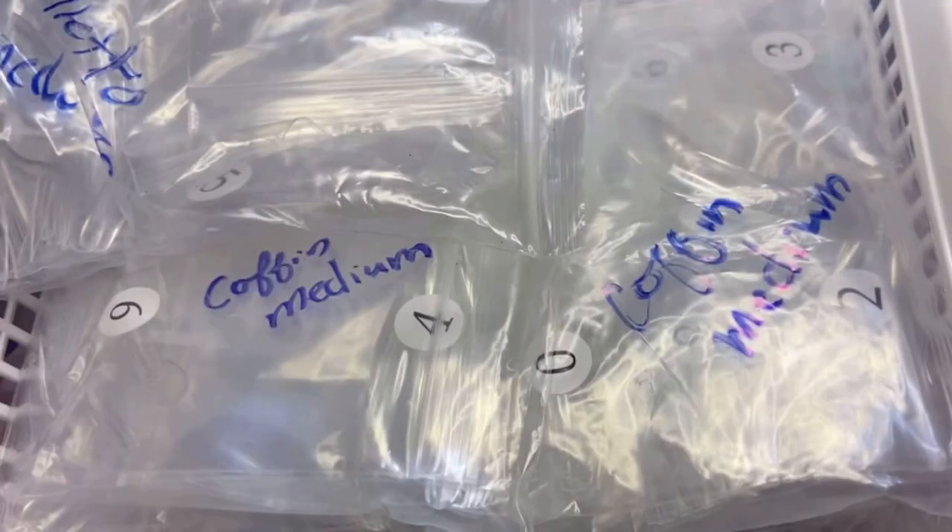Welcome back everyone. This is part three of my nail room organization. I know you guys have been waiting for this one. This will be the last video in the organization series — I'll have the other two videos down below in the description if you want to watch them to see everything I did with my Alex drawer. So I'm going to get started right away.